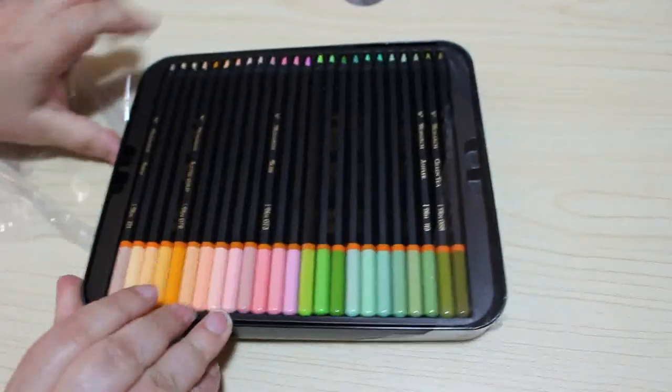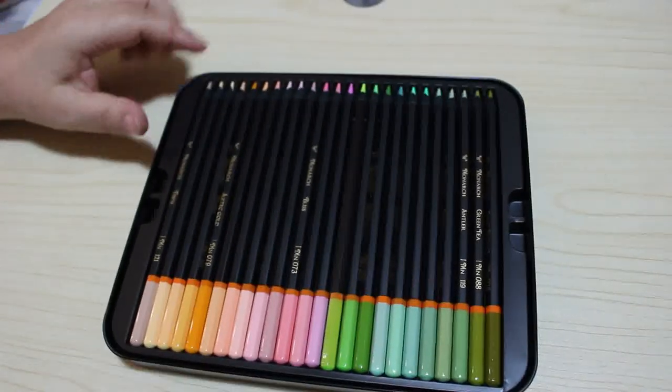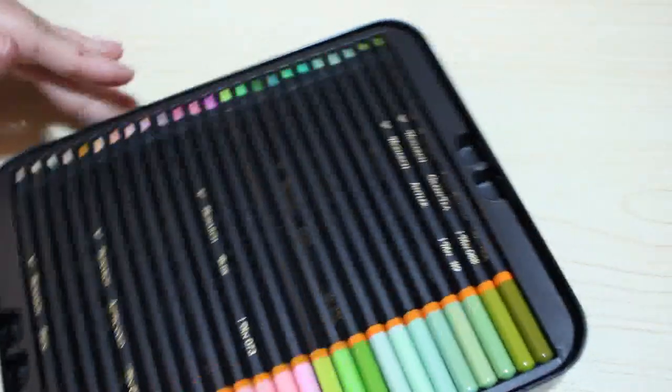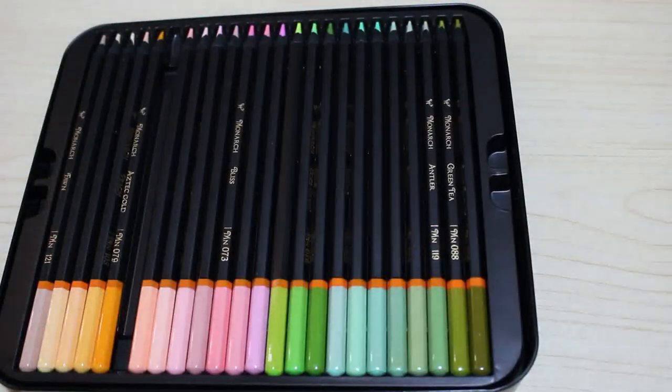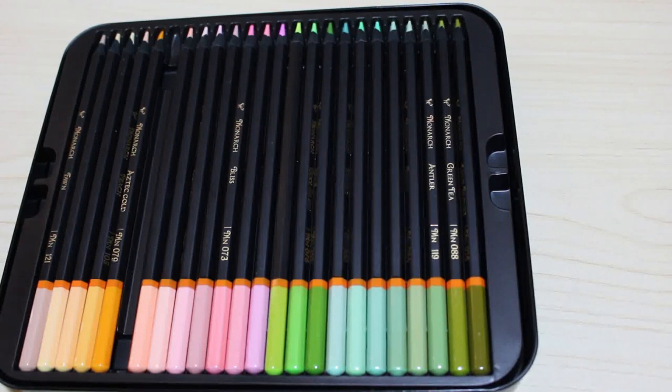They are lovely, lovely pastel colours. If we just zoom in and have a quick look at the tips — there is a smell about them, just going to have a sniff — it's quite a pleasant smell actually. I'm just going to pull this one out here.